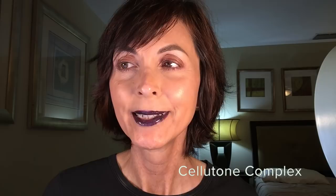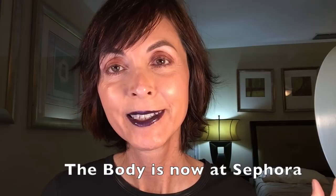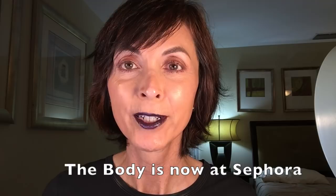It's also made with something called a Cellutone Complex, which is supposed to help skin look firmer and reduce the appearance of cellulite. I probably won't be able to test that on camera since it would take time to see results. A big plus is that all Tan Lux products are cruelty free — I always try to bring cruelty-free products to my channel. Wayne Goss did a review of these Tan Lux tanning drops and he loved them — I'll post his video in my description box.